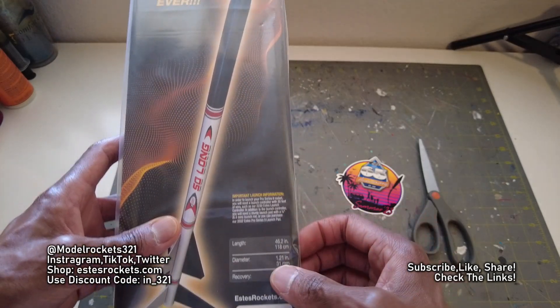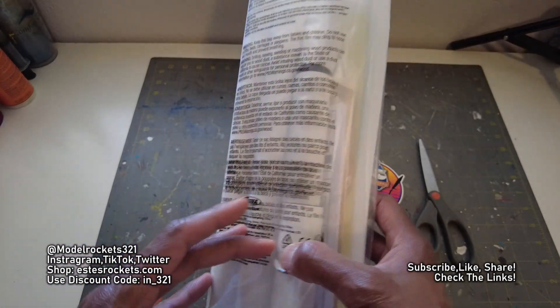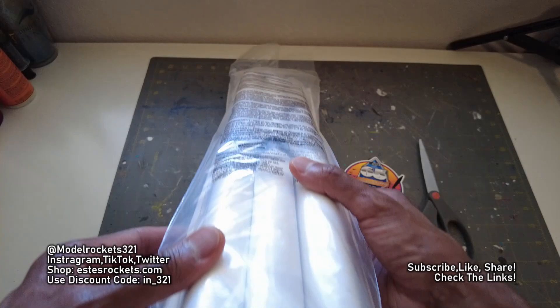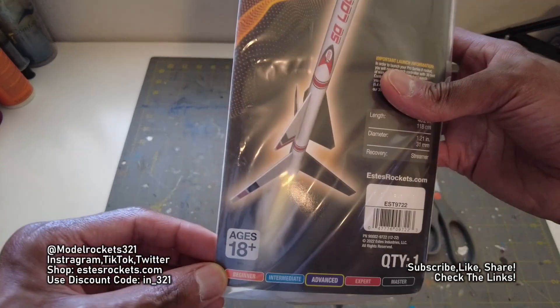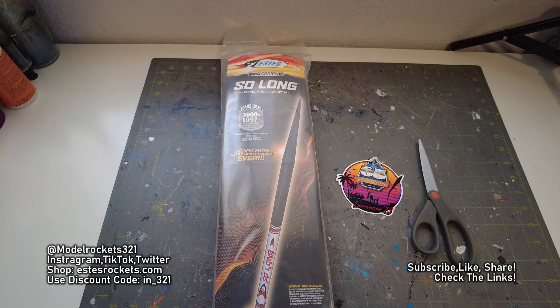Really great. It's 46 inches tall. 1.21 inch diameter — that is a minimum diameter rocket. It will get some high flights. These are some thick, thick body tubes. Ages 18 and above they recommend. Yes, so this is part of the Pro Series.